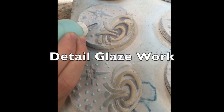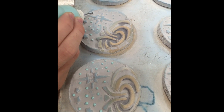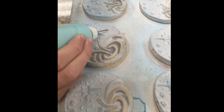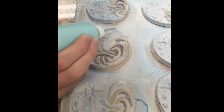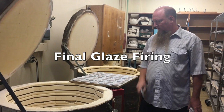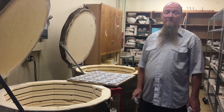The detailed glazing is being done, and I have one of my minions doing this repetitive slave work. He's just hitting each dot. Time to load the kiln — they're all glazed and detailed. We're going to load these in here and they'll be done in a day.